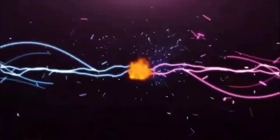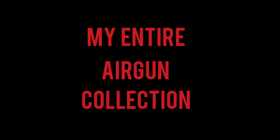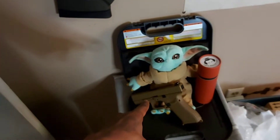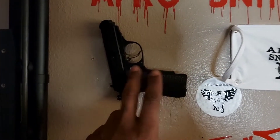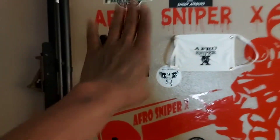It's Afro Sniper X! Everybody always asks me what air guns I have. Well, we have the Umarex Air Saber, the Glock 19X by Umarex, and we also have a Legends Walther — it's the PPK or something like that. That name always messes me up — I just call it the James Bond gun.